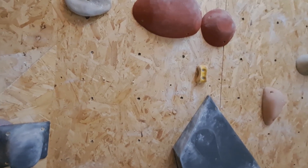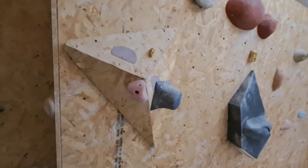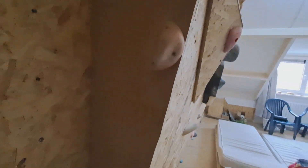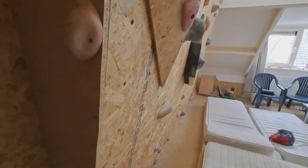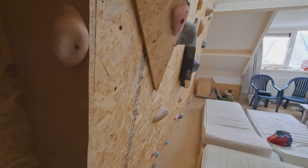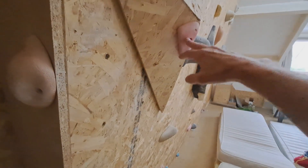The main problem of this route is that it's slightly overhanging — about 20 degrees, I think. Which isn't a lot. But the problem is getting from this to this.